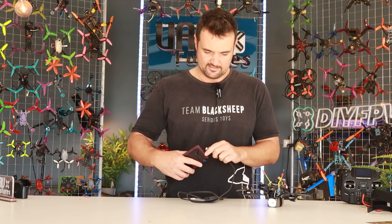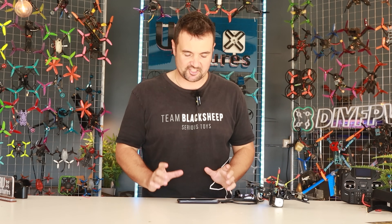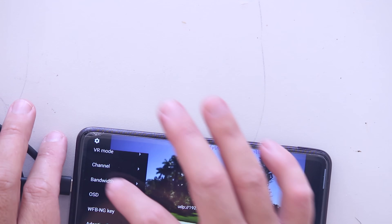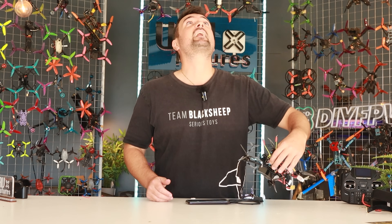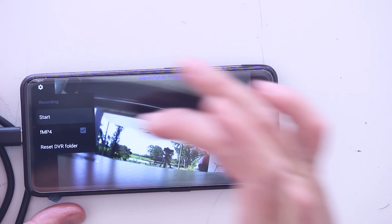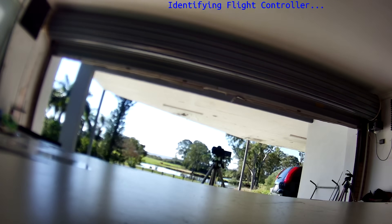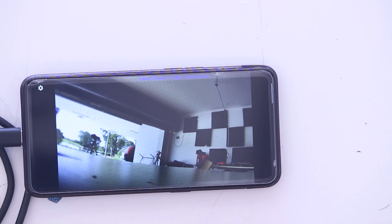I'm going to plug this in here and hopefully we can get this to boot up. I'm using an Android phone here. This can bind up to the RunCam Wi-Fi things, but we're doing it as cheap as possible today. Look at this — we can see right now, here's my hand, here's my face coming through. The actual image quality — if I do a little recording — it doesn't look too bad. When it was on the bench like this, I was pretty excited. This is actually streaming really well to my phone. It doesn't look terrible. Let's go fly it.